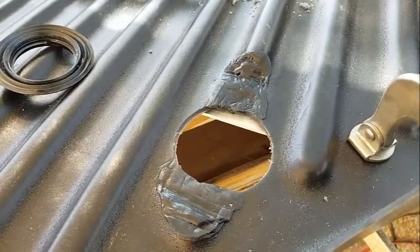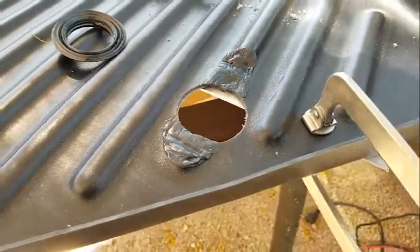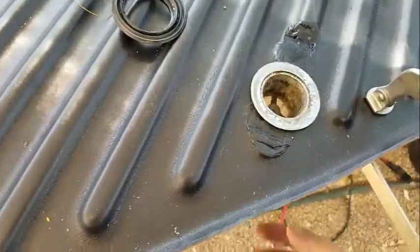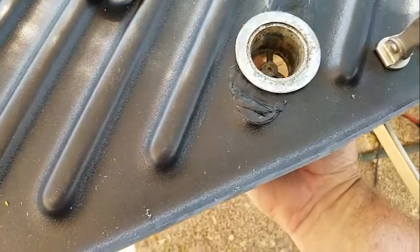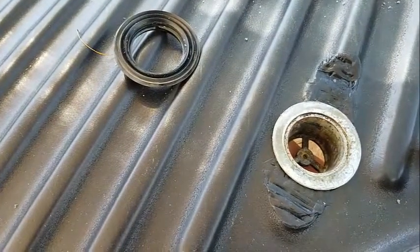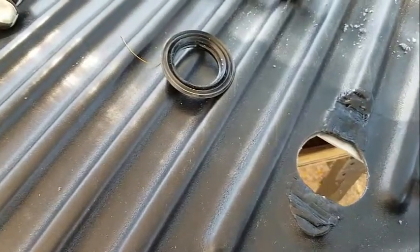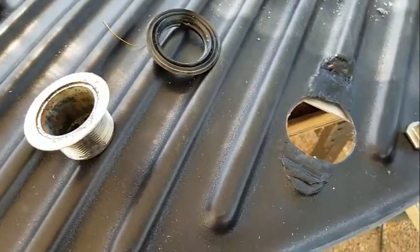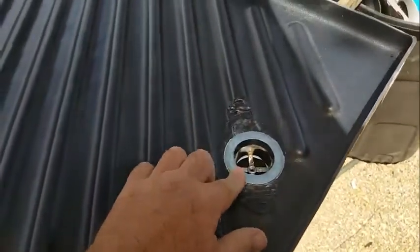All I really care about is whether or not it passes a leak test. I'm just trying to show you about this drain. Essentially that's what I was going for — I need a flat surface. I'll probably sickle flex this in. The drain has been installed.